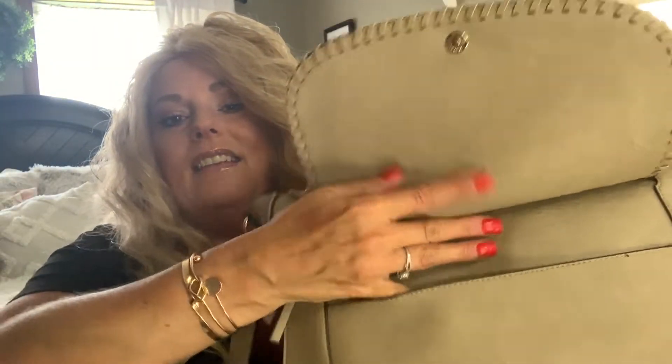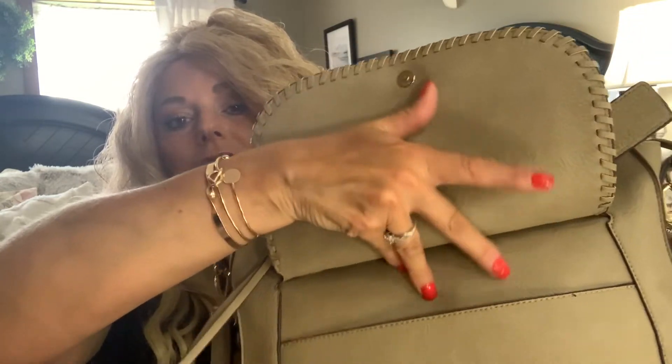It does have a front snap that opens and it has a little pouch in here. I don't put anything in there, but if you were going to the post office and had some bills to mail out or an invitation, I would stick it in there. This purse is full and it definitely holds quite a bit, so I'm really happy about that. Now let's get inside my bag and I'll show you what I have.